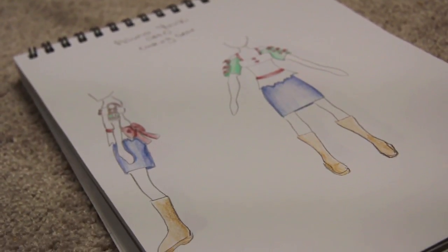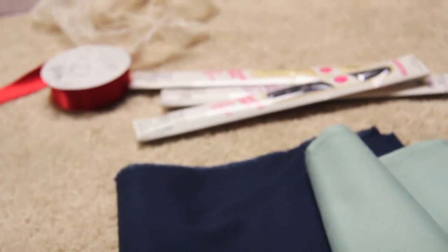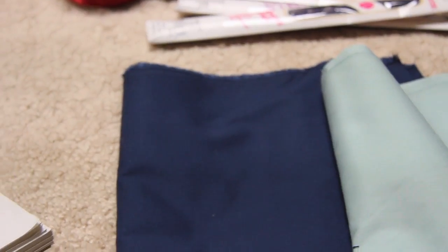What you'll need is a sketch costume design of it, some blue fabric, some green fabric, some zippers, red ribbon, lace, and red buttons.